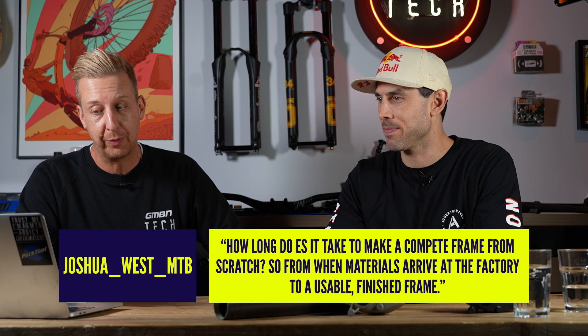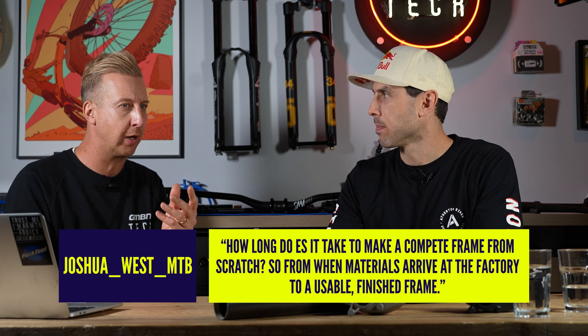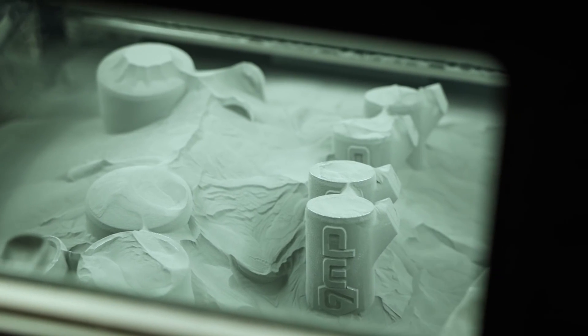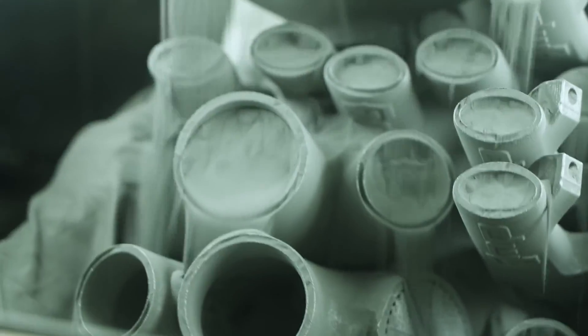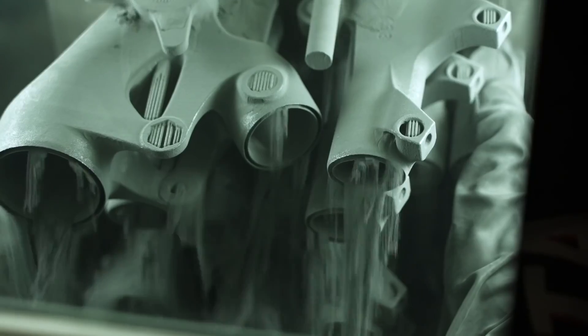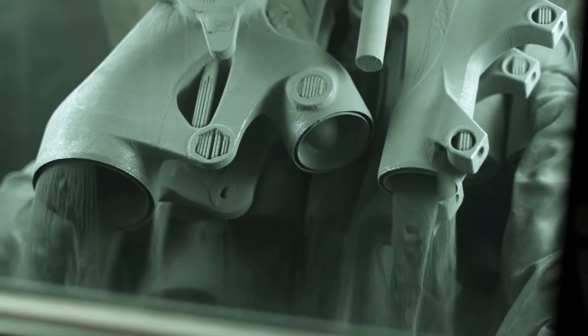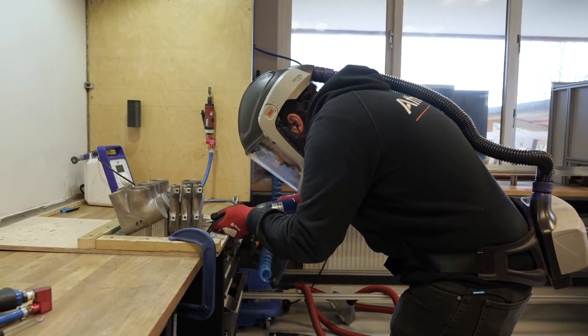Joshua West asks: how long does it take to make a complete frame from scratch — from when materials arrive to a usable finished frame? You can literally follow the process from the back door where bags of titanium dust get delivered to the front door where you're wheeling out a brand new AM150. It's about 18 hours in the actual 3D printing machine to build the lug set, and then added to that there's the fettling of the lugs, blasting to smooth them, treatment, curing time, and setup. It's a process we're getting better at every week and it is gradually speeding up.